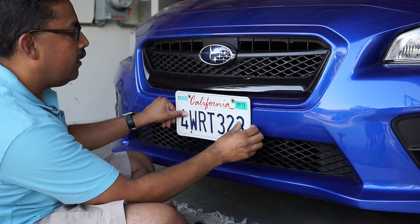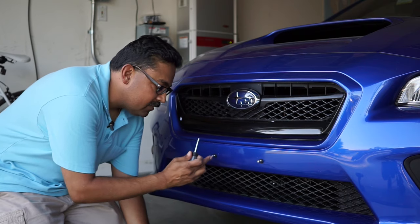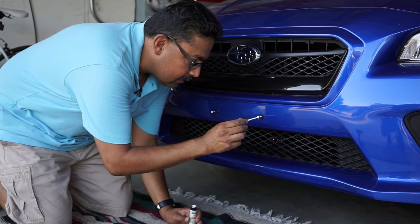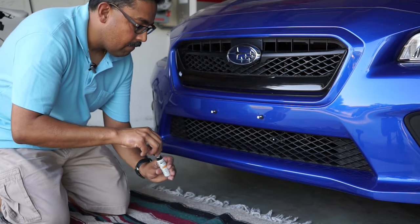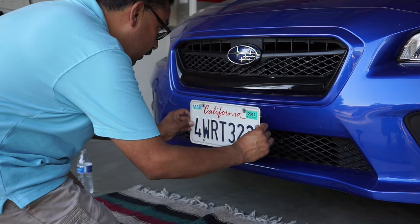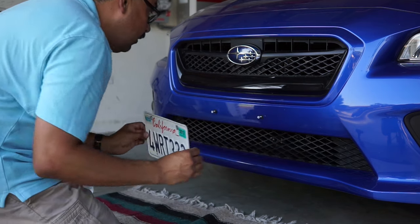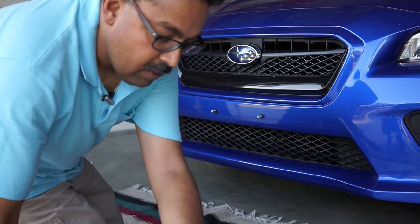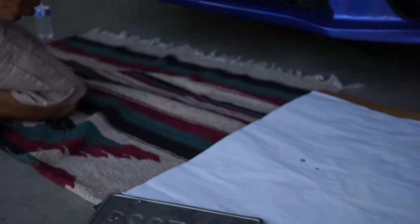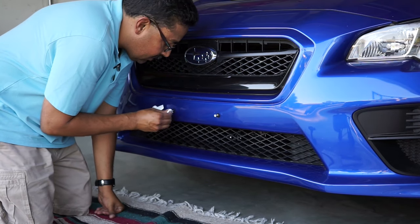The next thing we need to do is mark the plate. What I'm going to do is screw in the two bolts here and put a little bit of paint on the bolts to help me mark it, because I can't see behind the license plate. This is dead center. And if we look on the back, we know exactly where to drill our holes. Take that white paint off — we don't need it, but it's not going to hurt anything.